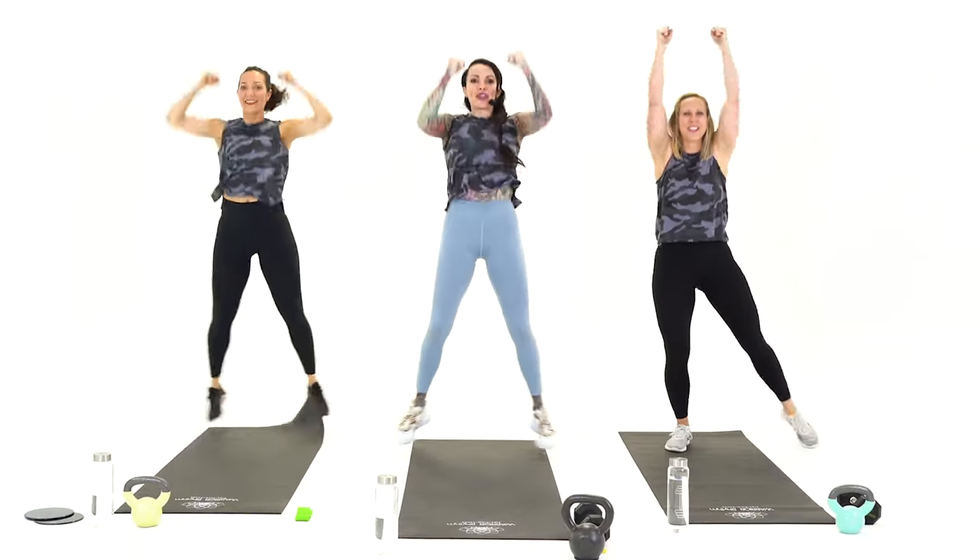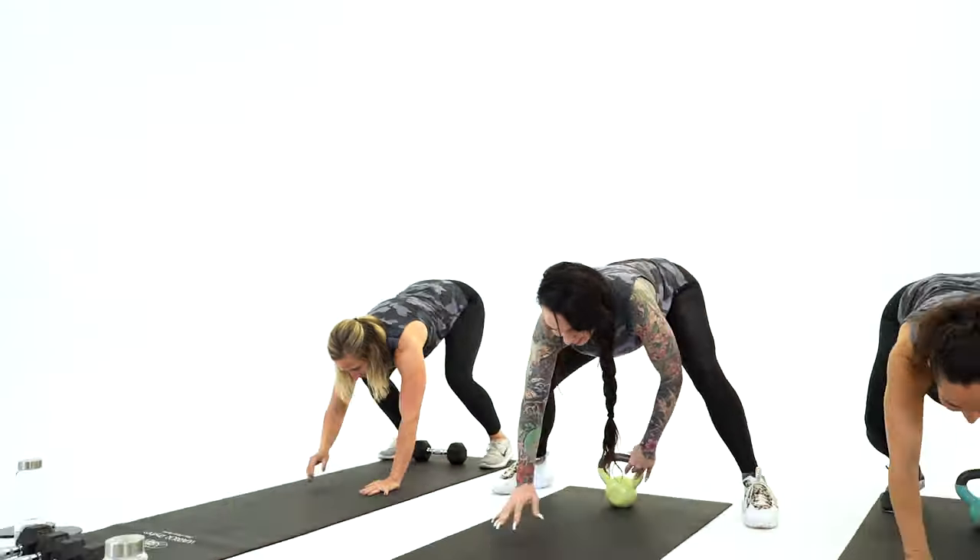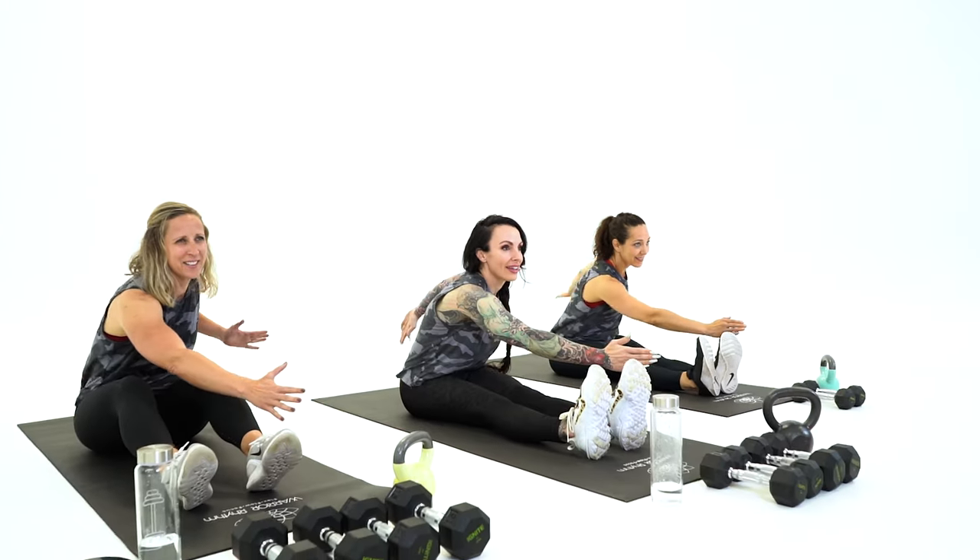In our 30 minutes of cardio countdown, we start moving right away through all three planes of movement. We combine simple moves into fun combinations, and core work is featured in each section with new moves like the saw.